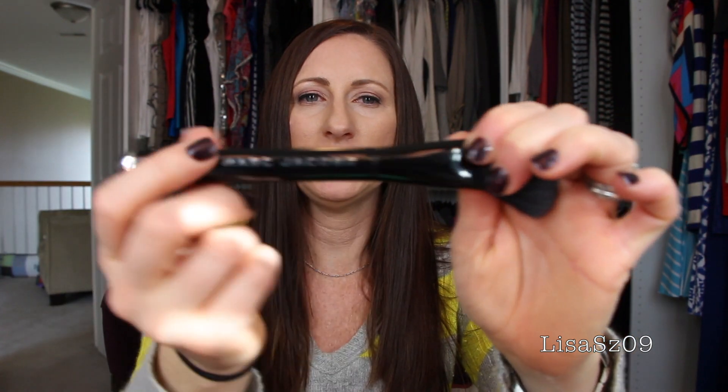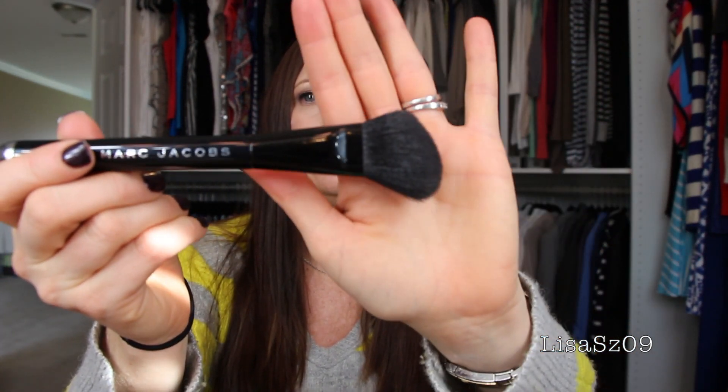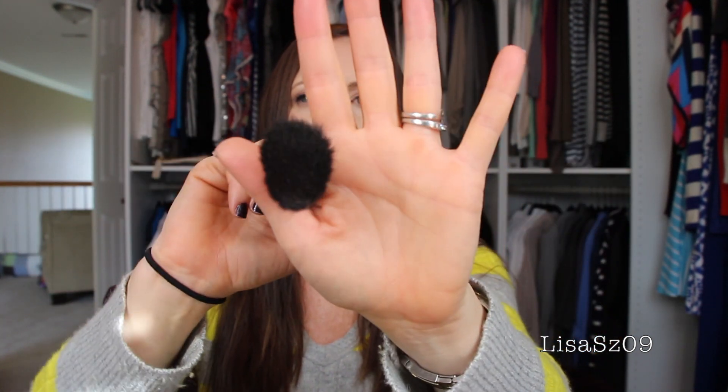Hi again YouTubers. This is a review on a brush by Marc Jacobs called the Blush brush. This is what it looks like — it has his name across it right here. It is a fairly dense, angled or tapered brush — whichever way you choose to say it. It is fairly dense, it has a nice weight to it, as all of Marc Jacobs' brushes do.